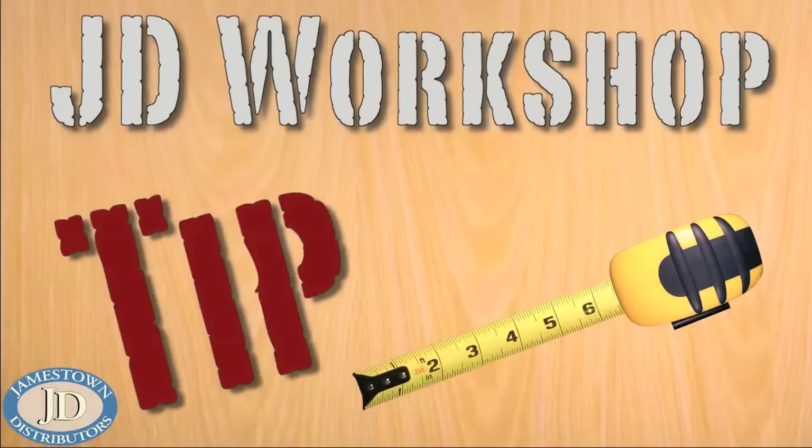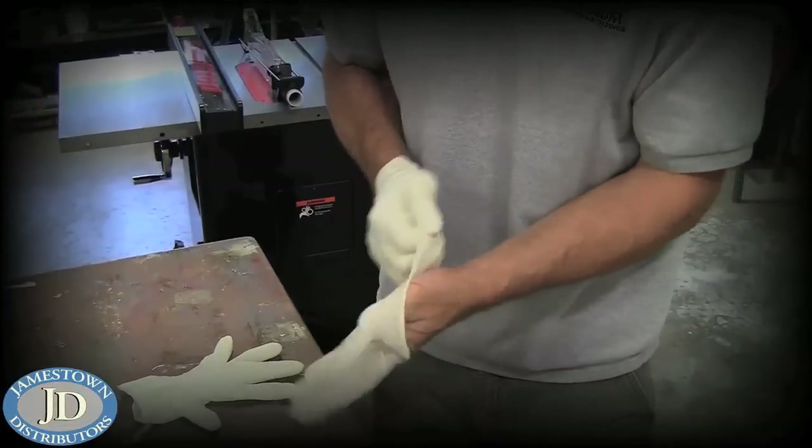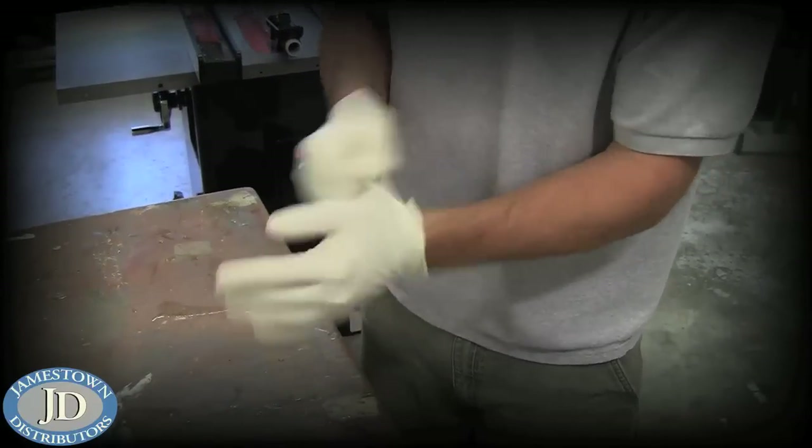Here's another JD Workshop tip: when working with resin or any other hazardous material, wear at least two pairs of gloves so you can remove the top pair and still work with the reserves.